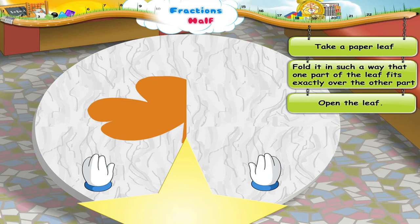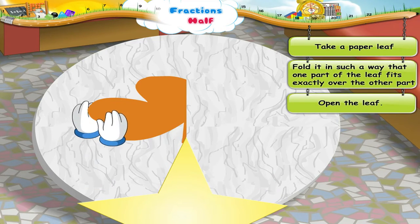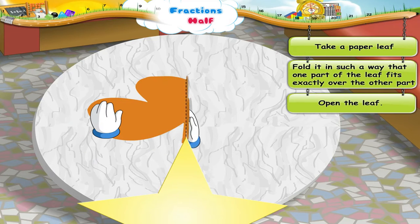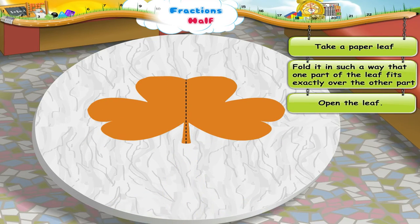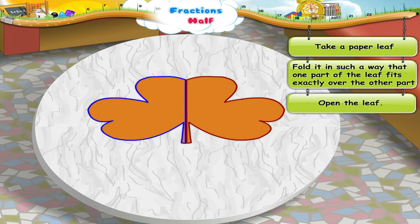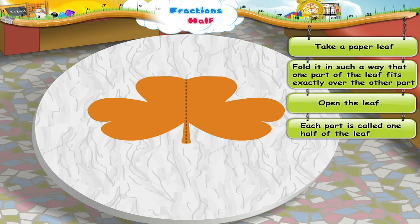Now, let us open the leaf. Hey, look at these two parts. They look exactly like each other. Each is called one half of the leaf.